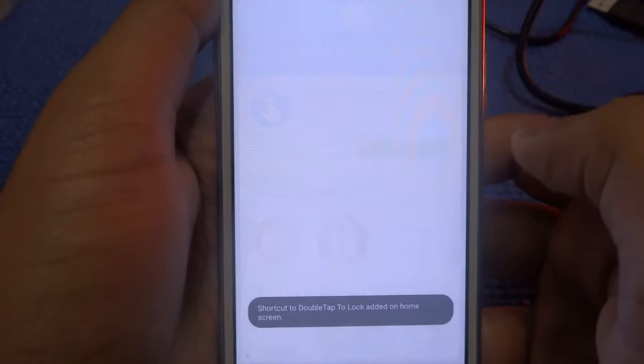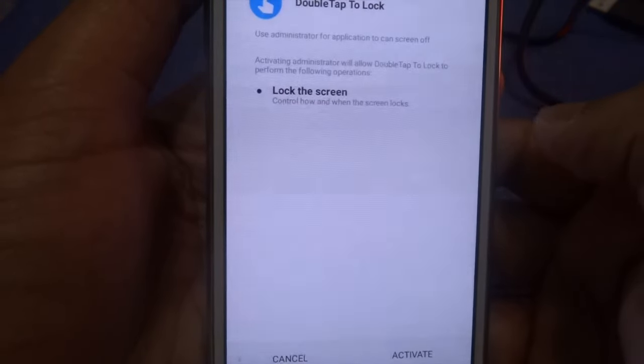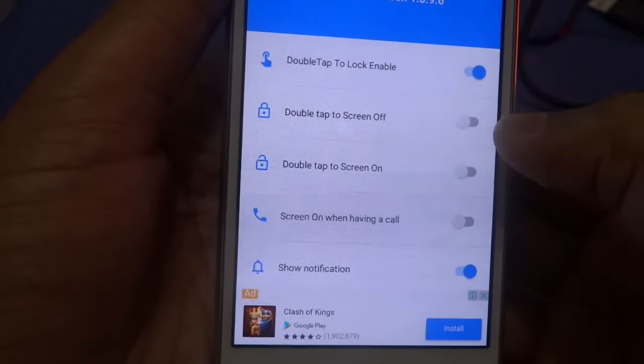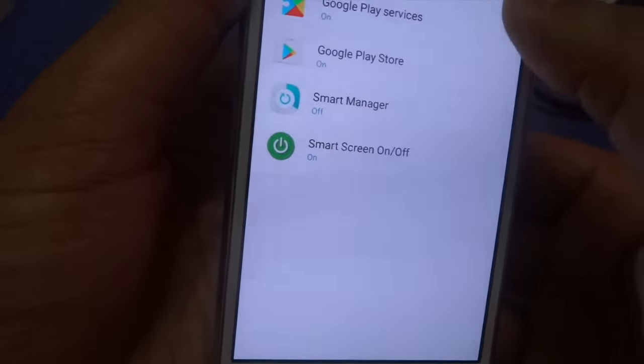Press open, toggle this option, press activate, then toggle this option again, toggle that, press OK, and allow the permission.